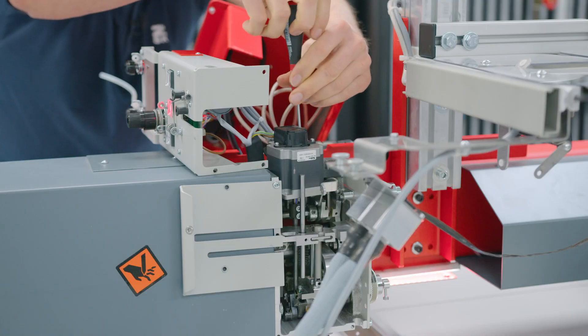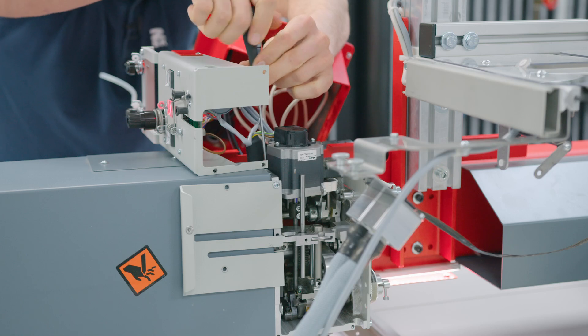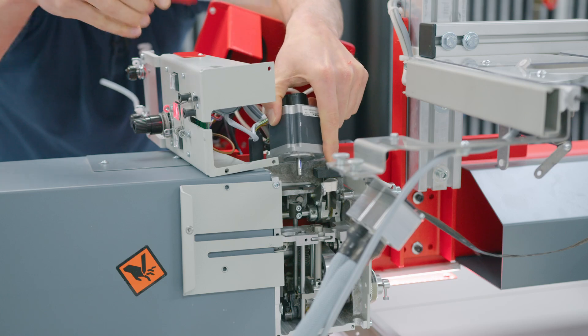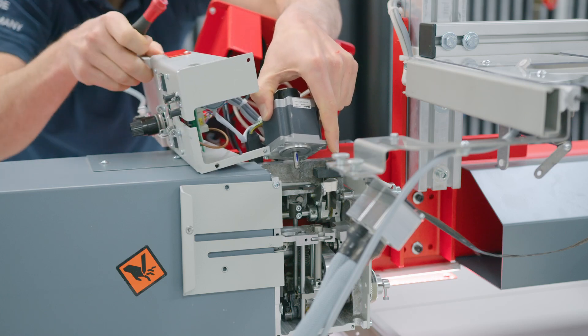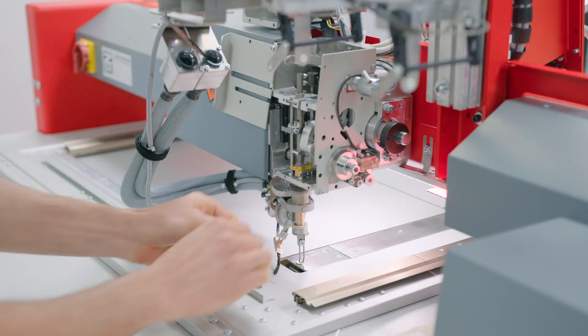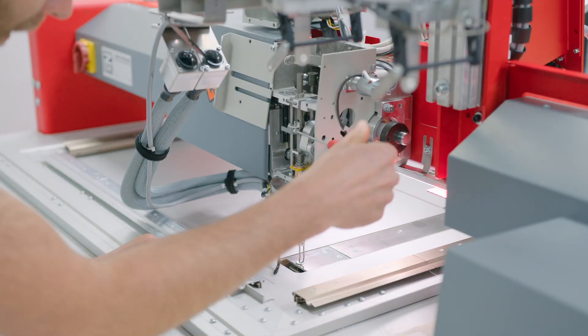Loosen two screws at the back of the Z axis motor. Pull it up and leave it aside. Remove the needle and the needle bar.